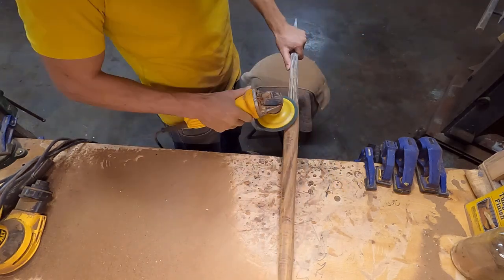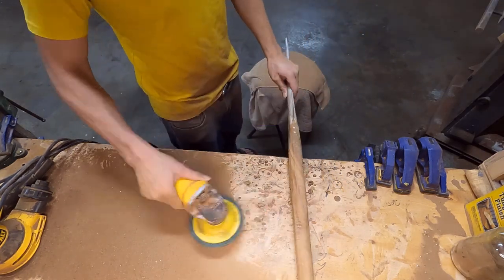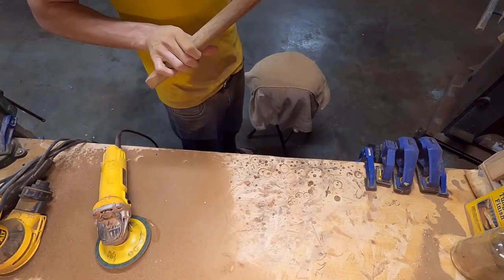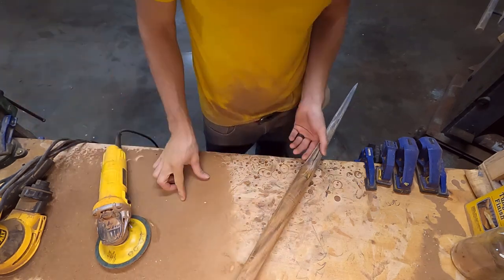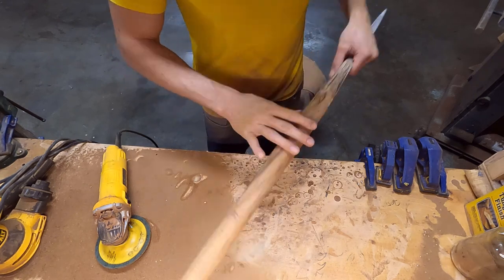This is all I had time for this week on this piece. I wasn't able to get too much done because of the mishaps with the glue up, but it's all right — next week we'll have a ton of fun. I'll see you next time, mahalo nui and aloha!